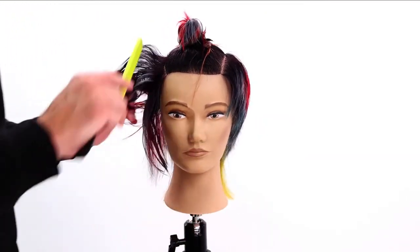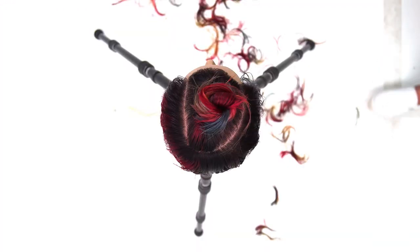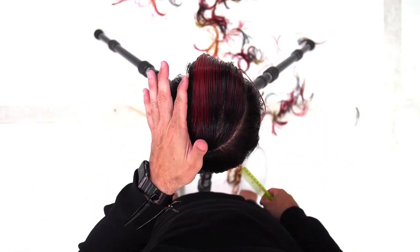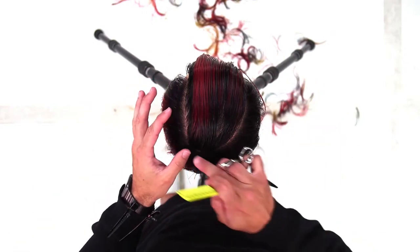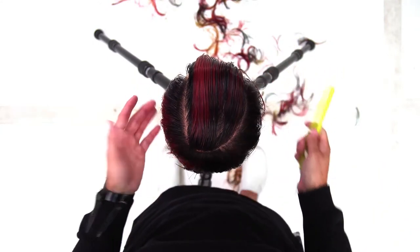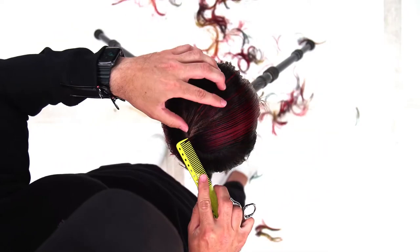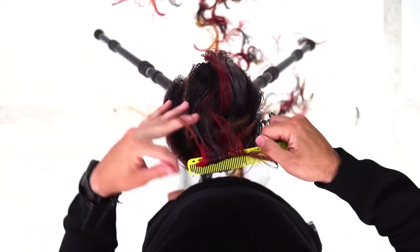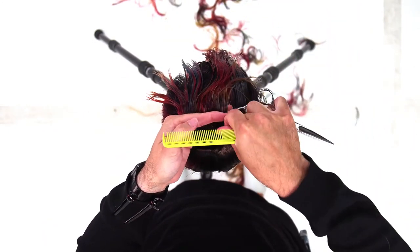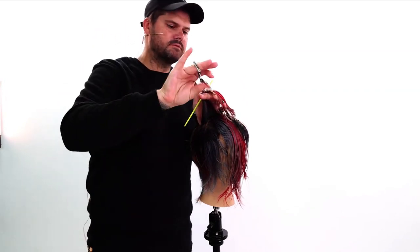Now we let out the top and move into our scissor work. I comb that top section down — the section we created at the beginning running from the side part, back to the mid-crown, around to the parietal ridge, and to the edge of the eyebrow. That's how we make up this section. Working across the top, a guide comes from behind — it doesn't have to be super specific to the guide.